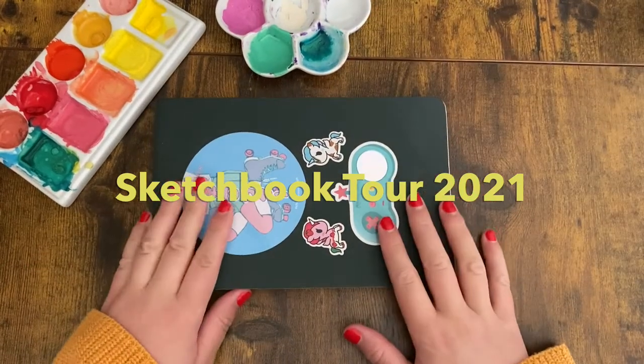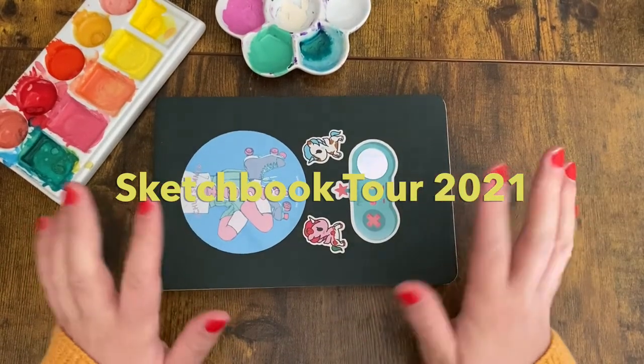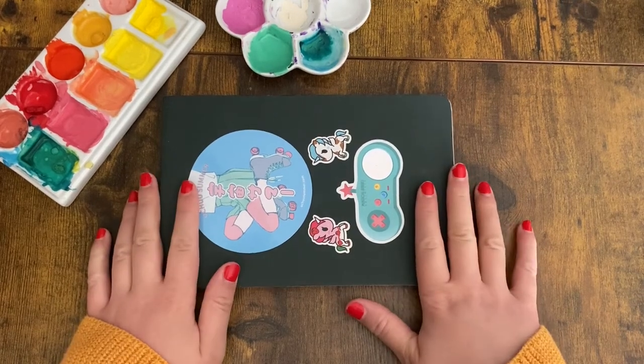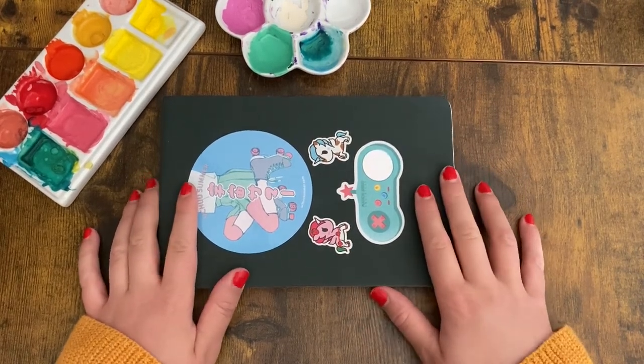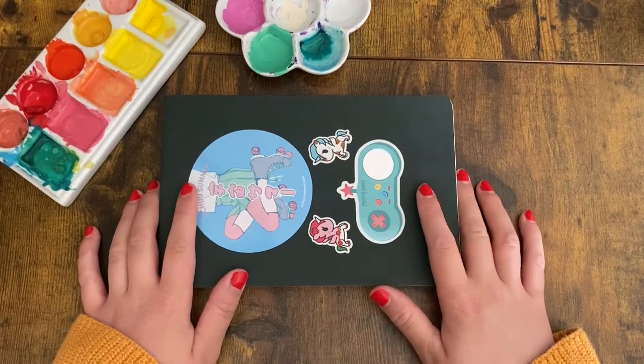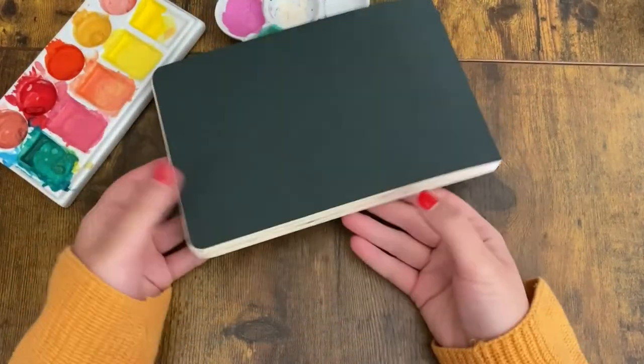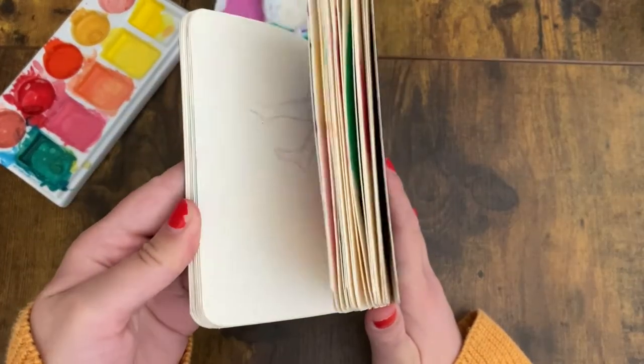Hello and welcome to a sketchbook tour. I'm Samia, your host, and if you're new here I'm an artist that teaches you everything I know about art from my 10 years of experience — from paints to different media to how to self-publish — anything you want to know. So today we're going to look at this sketchbook.